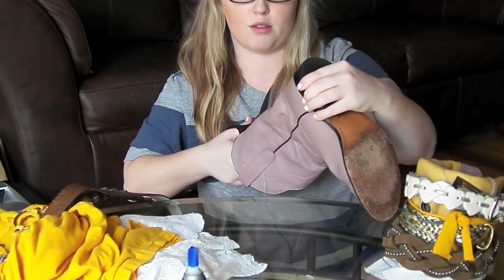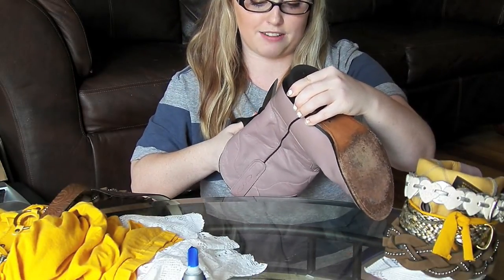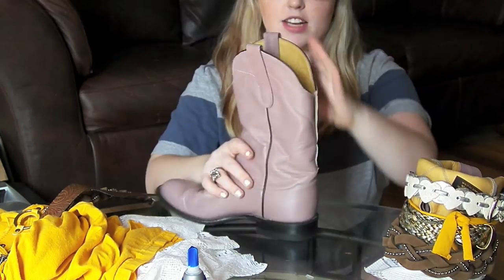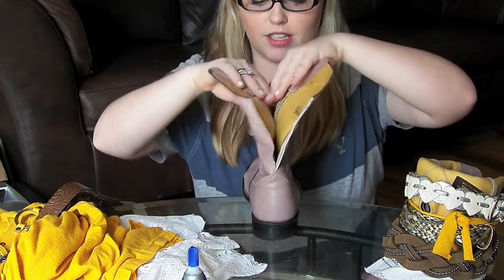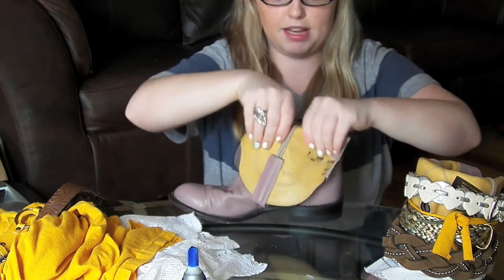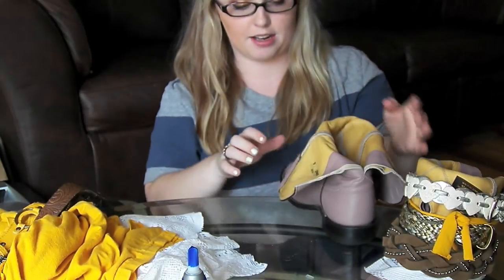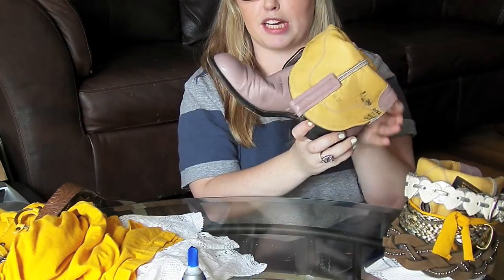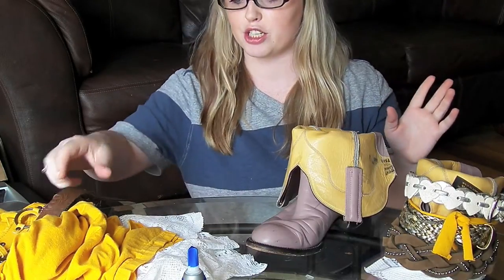I actually thrifted my cowboy boots on Craigslist because I have really tiny feet. After you cut all the way down to the top of your heel tap, you're just going to take your boots and fold them over. It's going to be kind of finicky because it doesn't really want to do this, but that's okay.